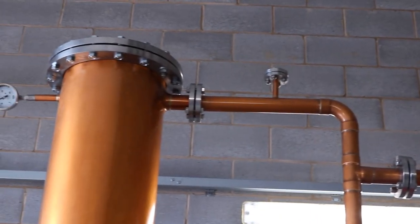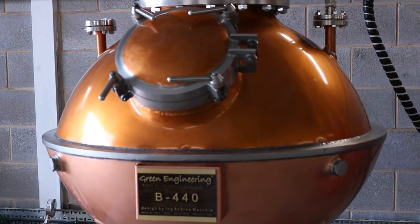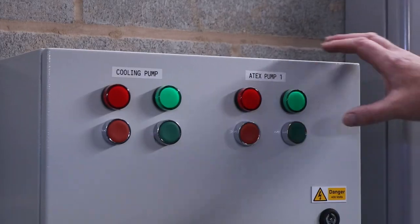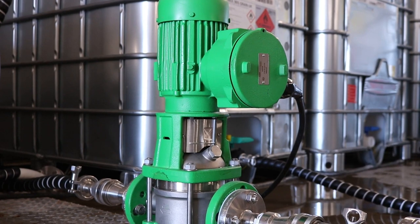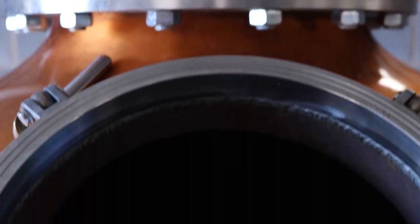The first thing we do in the morning is charge, or fill, the still. Our 300 litre Mini Carter Head Still is called Clara and she is filled with the highest quality GNS, which stands for Grain Neutral Spirit, using an Atex pump. It takes just under 6 minutes to charge Clara with the alcohol required for each run.